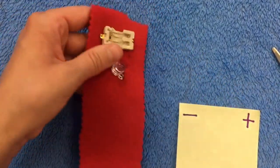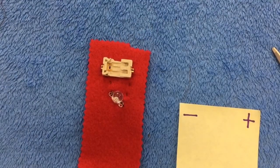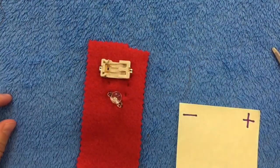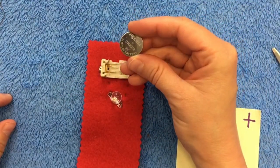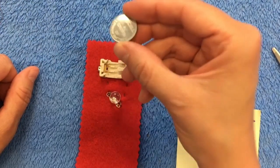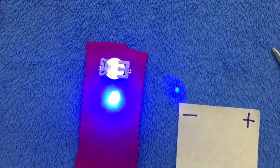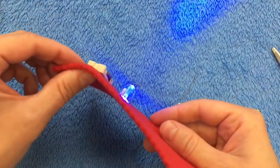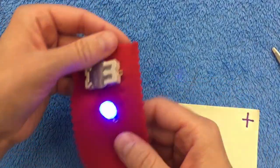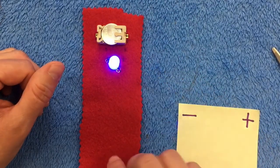Now it's the moment of truth. We're going to put our battery in and see if our connections make our light light up. Make sure the positive side of the battery is facing up when you insert it. And voila — the light lights up! That is how you sew using conductive thread to get a component to light up.